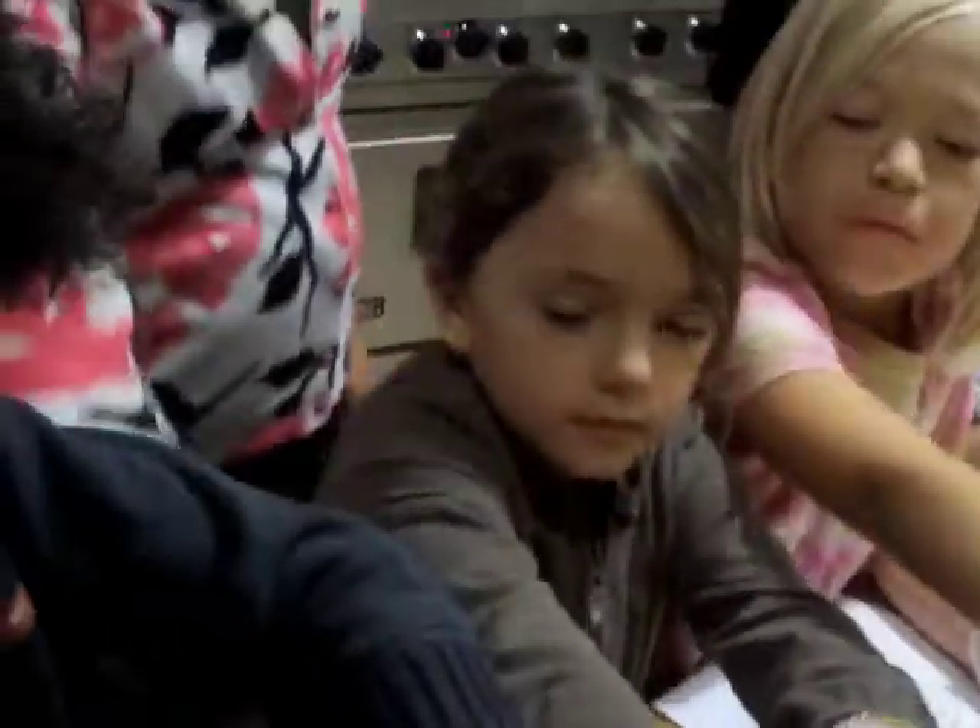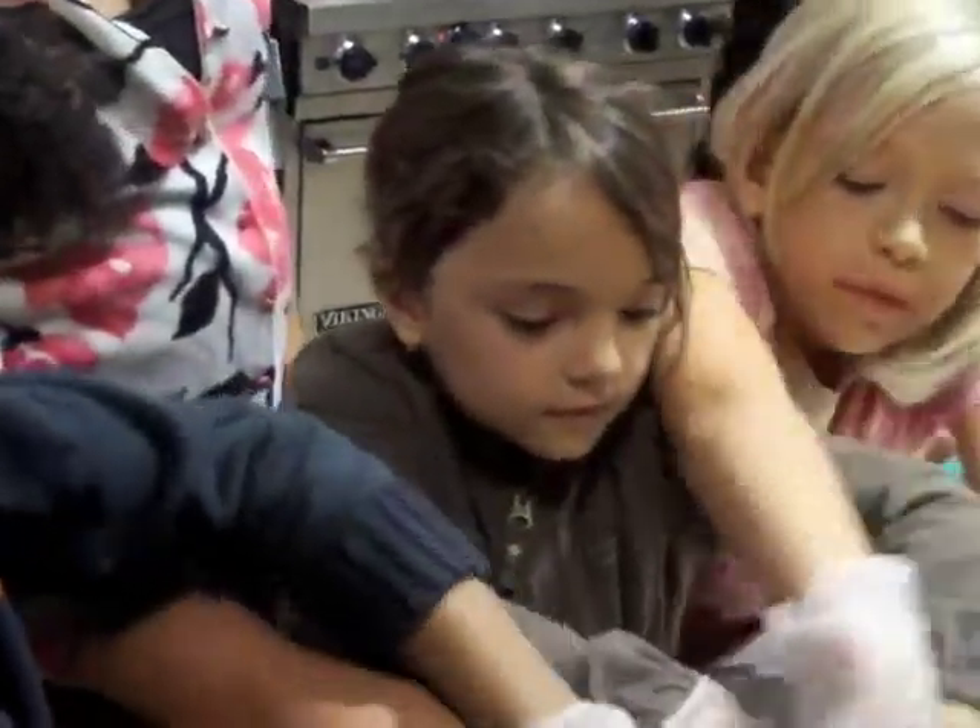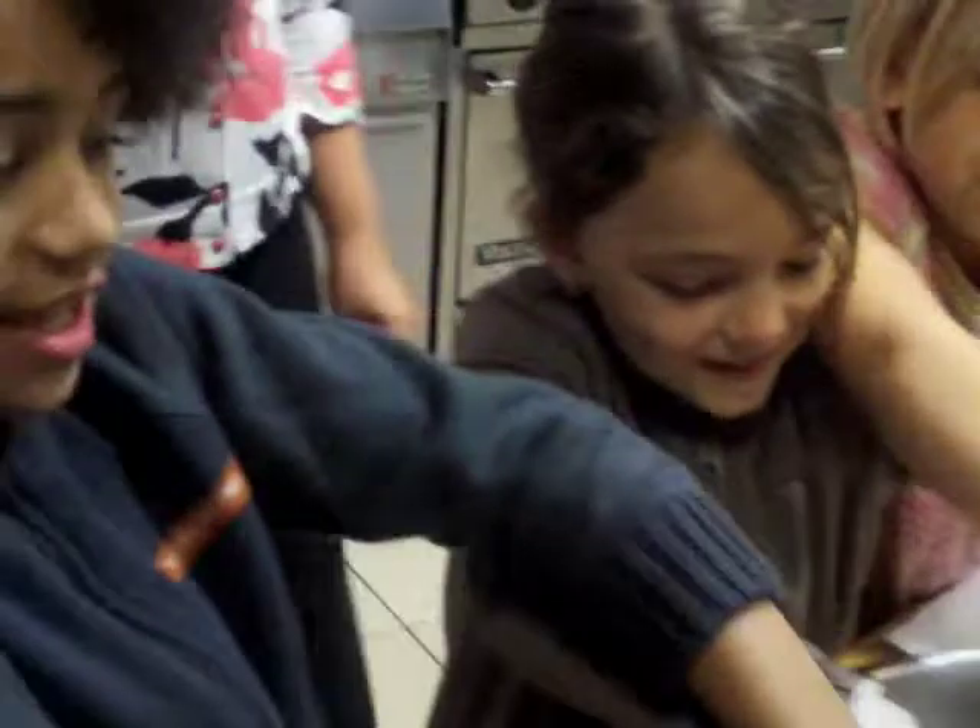Put your hands in. What does it feel like, guys? What does it feel like, Dylan? Is it mushy? It feels like clay — except clay is harder, so it kind of feels like Play-Doh.